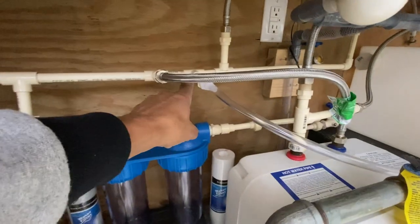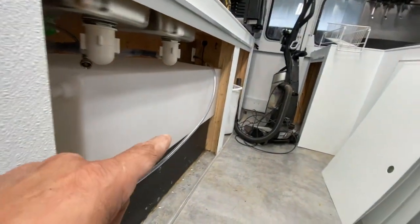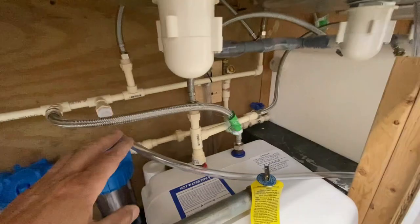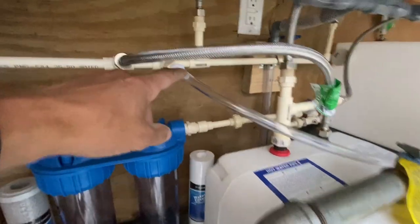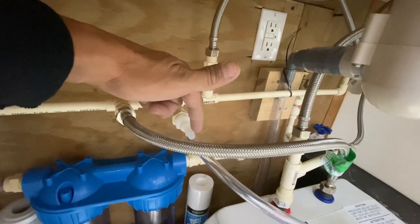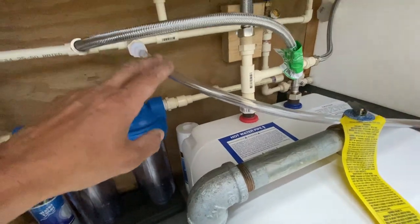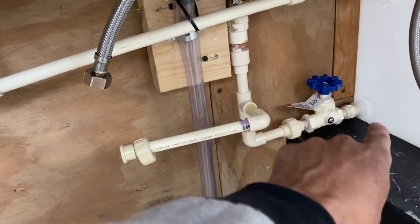This T line here will feed all the way back and go down under the floor, then up underneath the fountain soda machine. If I had a cappuccino machine or hot chocolate machine, I'd simply make this a T nipple — a three-eighths barbed T — and shoot a line that way to those appliances. You just tee off this line with barbed tees at the inner diameter.